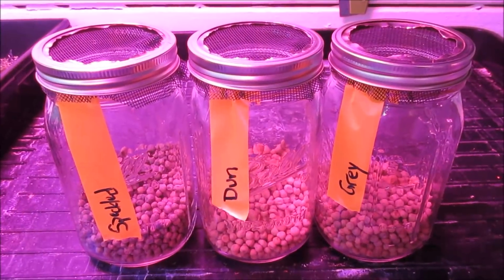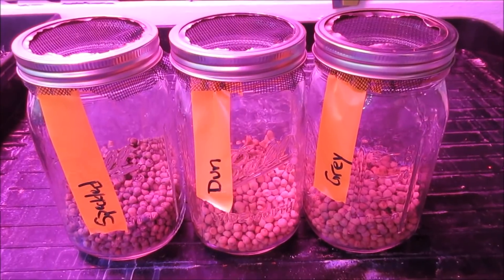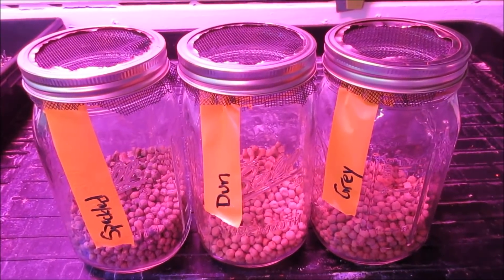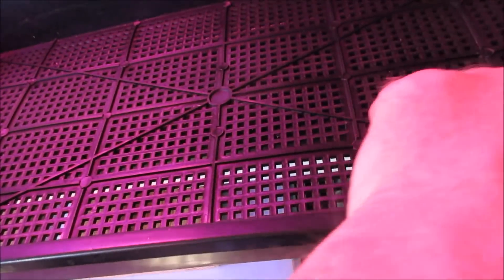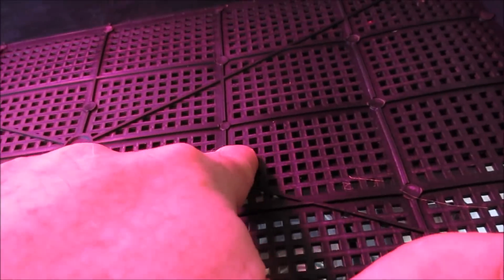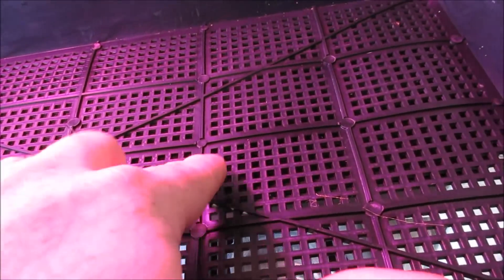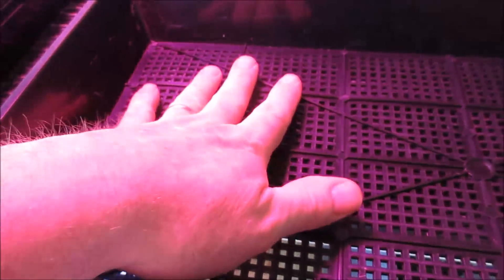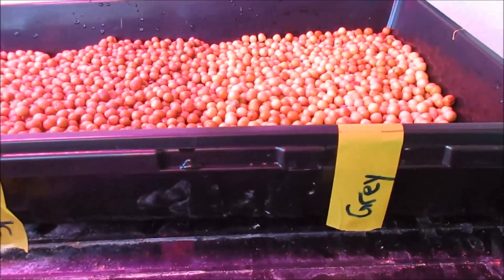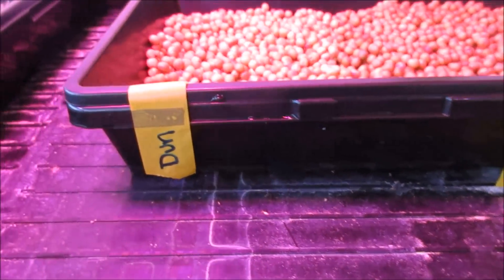We're going to soak them overnight - it's about 5 or 6 PM, late afternoon. These trays I got from Bootstrap Farmer; they're heavy duty and marked with little squares, which serves as a good guide when separating by seed type. I took two areas - two rows for each set of peas - and marked them: dwarf gray, speckled pea, and dun pea.